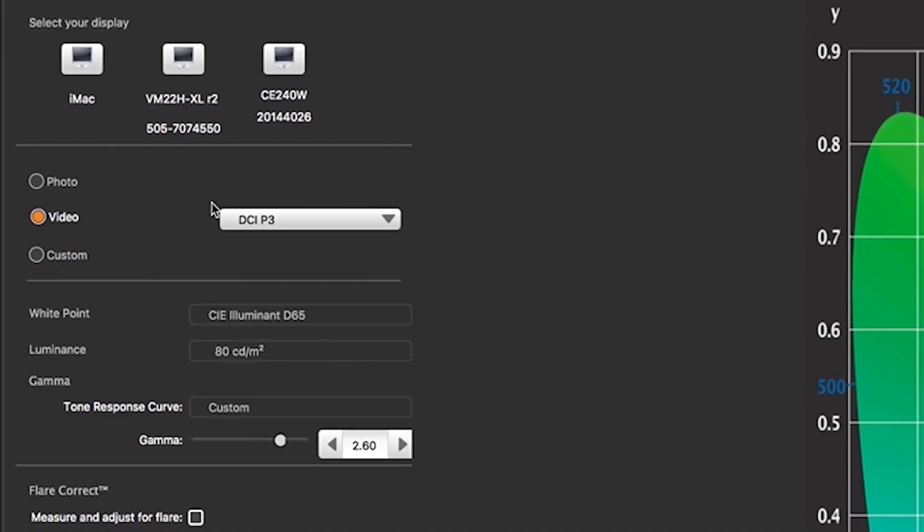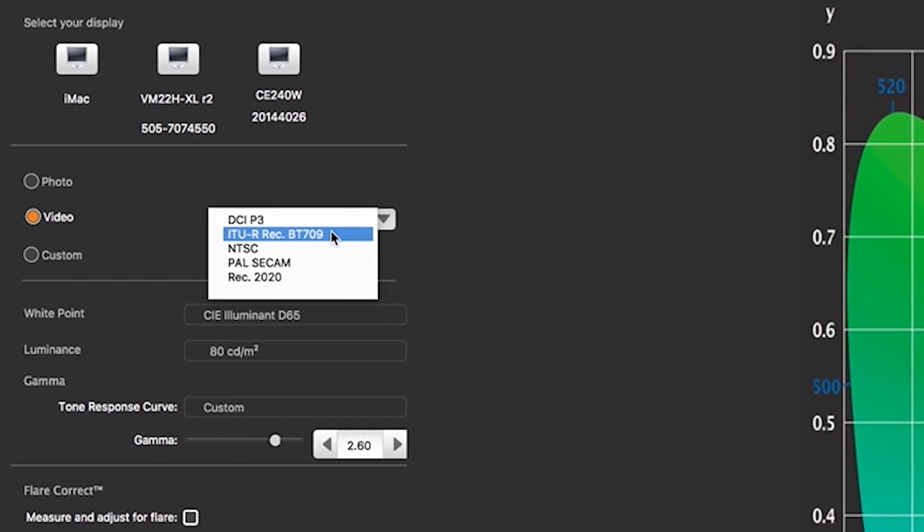Finally, if you're editing video, the i1 Studio supports these broadcast standards, allowing you to profile displays for previewing your final edit.